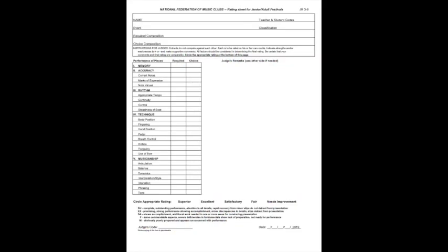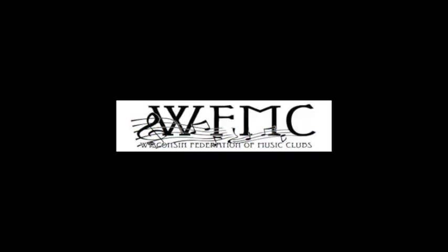After the audition window closes on March 15th, judges around our state will be reviewing your performance and will fill out your rating sheet. The rating sheets will be returned to the teachers via email after all the judges have finished. Good luck and thanks for participating in this year's Federation Festival auditions!